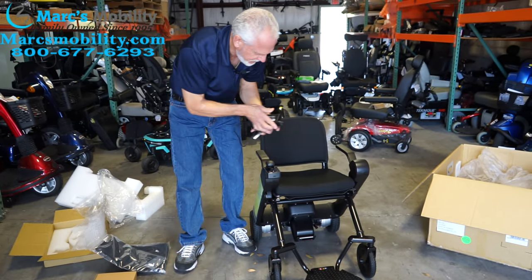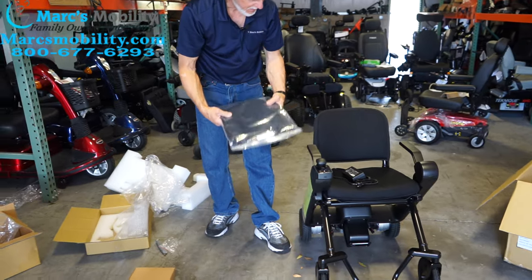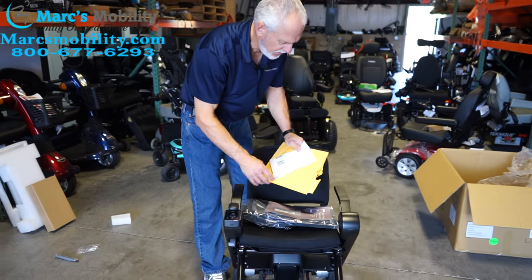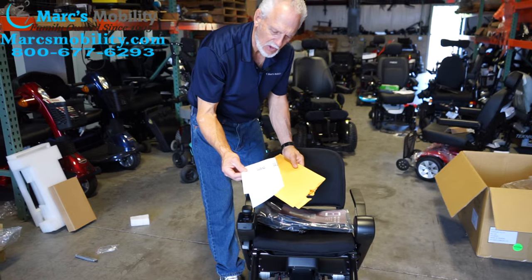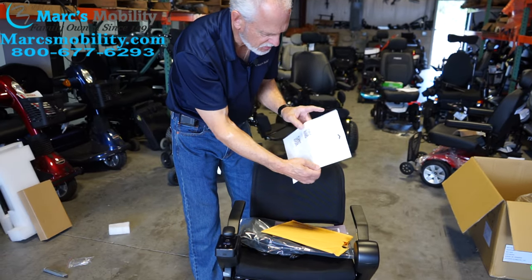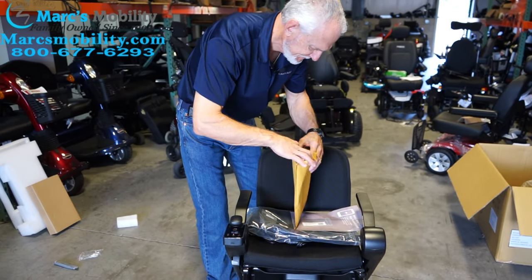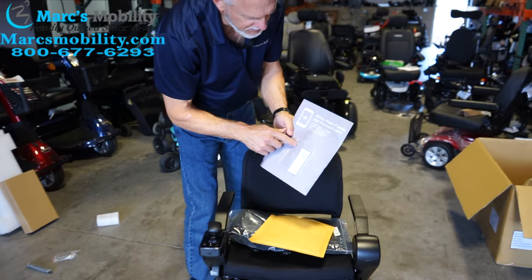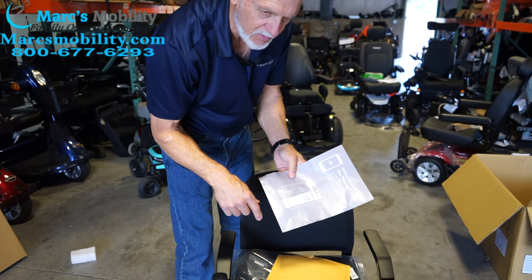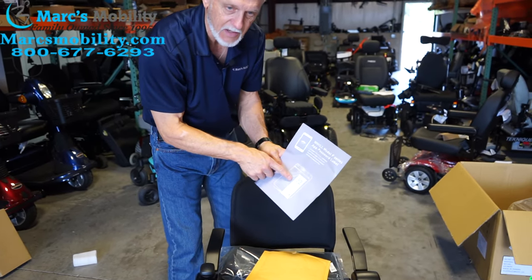We've got the charger here. This is just an extra bag that comes with the chair, and your instruction manual here. Your owner's manual you're going to have to download — this little pamphlet gives you the email and link to download your owner's manual for the chair. Also, you'll get this little brochure in your bag — don't lose this, it will be somewhere in the boxes. This is your little sticker to be able to use your phone to work with this chair. If you want to use the app for your phone, there's your code number and password code number right here.